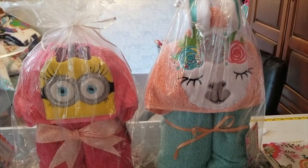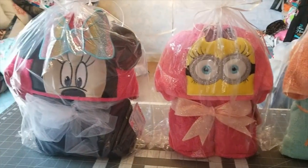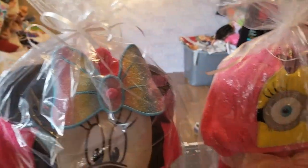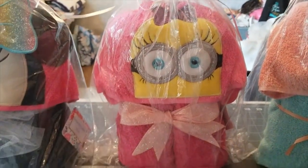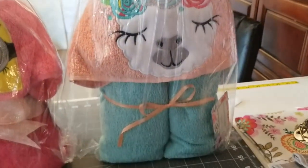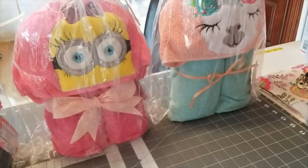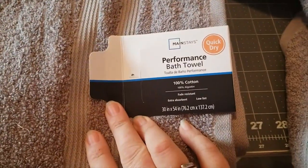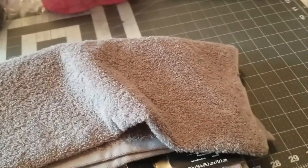Hey guys, today we are going to learn how to make these really cute hooded towels. We've got Minnie Mouse with the 3D ears and the removable bow, the girl minion I think her name is Marigold, a llama with the 3D ears. Today we are going to do a dinosaur, so I have my gray bath towel and gray hand towel ready.